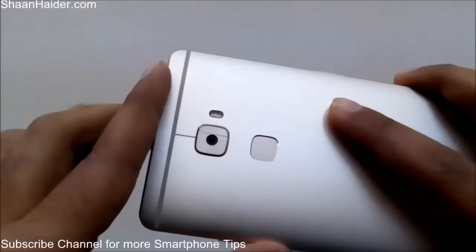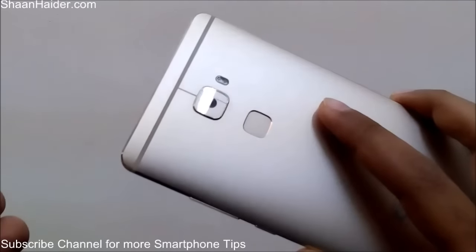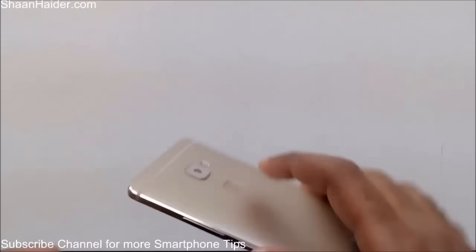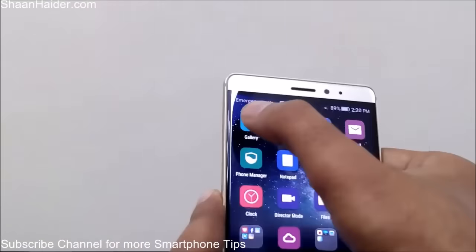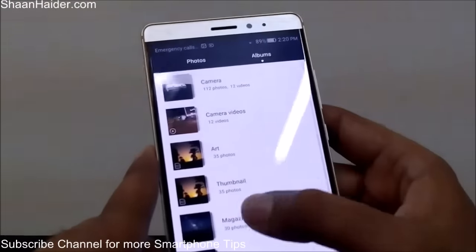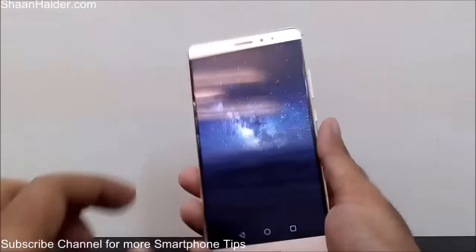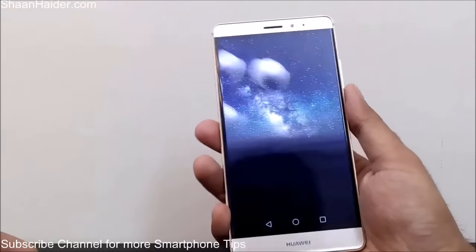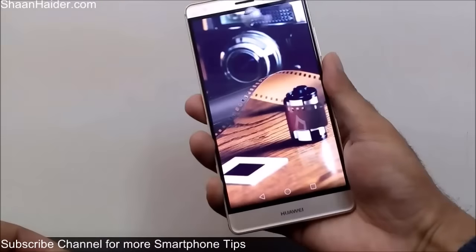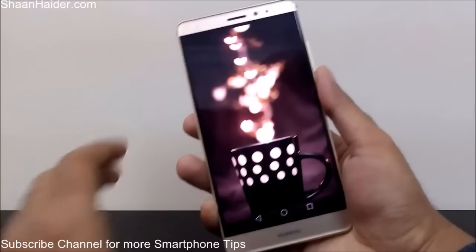Huawei Mate S comes with a fingerprint scanner. You should already know that a fingerprint scanner lets you unlock your phone, but on Huawei Mate S it performs multiple tasks. For example, you can use the fingerprint scanner to scroll images when you are in the gallery. Here is the gallery — I've opened an image and instead of using my finger on the screen, you can use the fingerprint scanner and scroll the images like this. As you can see, none of my fingers are on the screen.